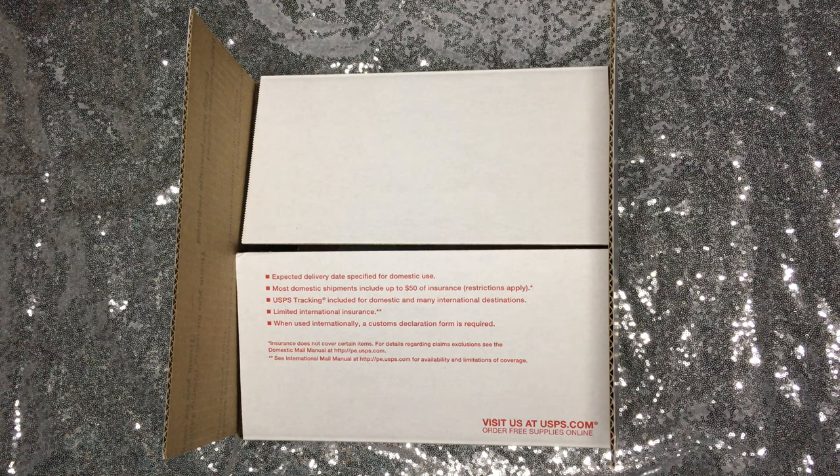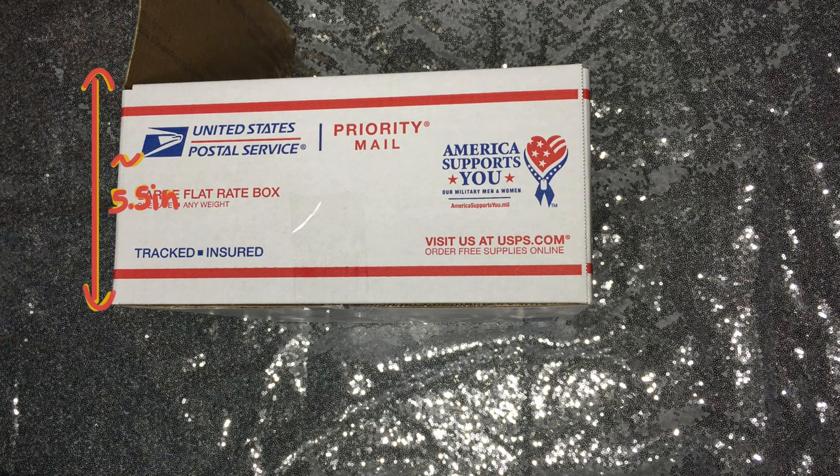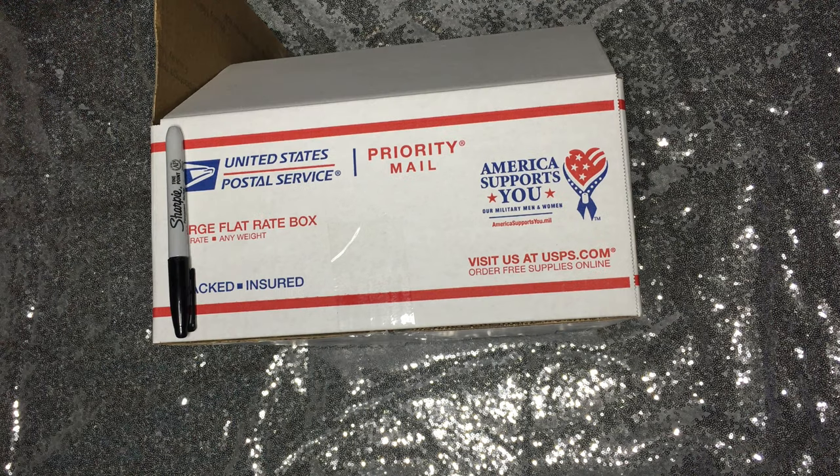Looking at the large flat rate box, it is a foot in both width and height, and in depth it is almost half a foot — 5.5 inches. I'll put a permanent marker next to it so you can see how deep it is. It's fairly shallow, but it's enough to fit some snacks and make your military member's day.